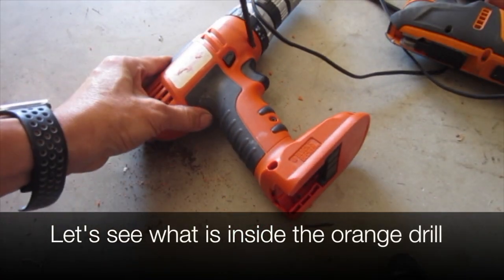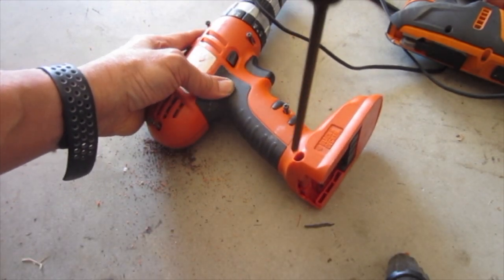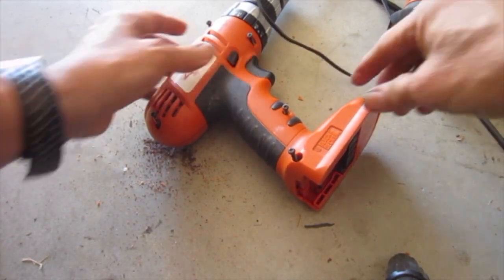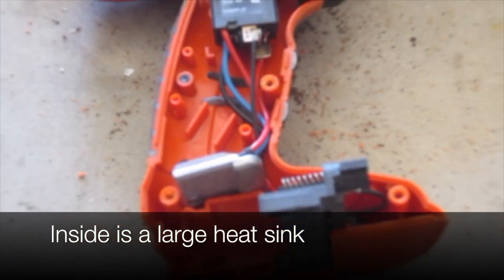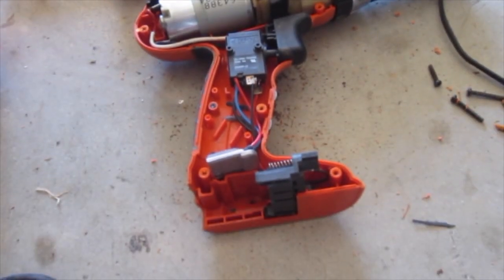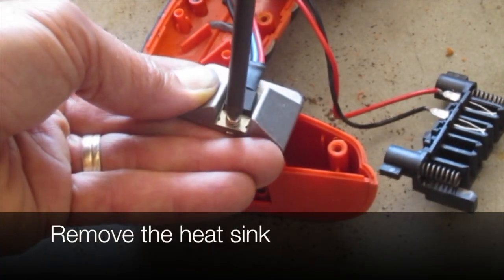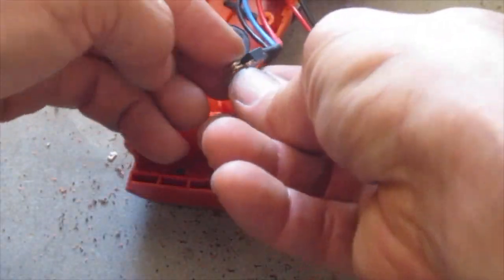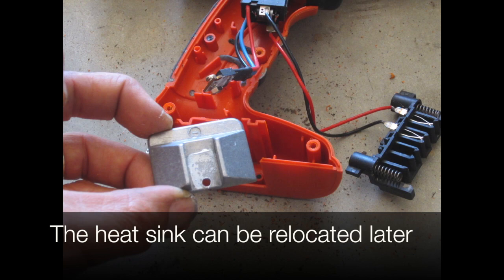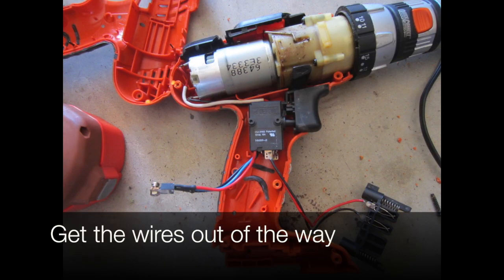Let's see what's inside the orange drill. Inside is a large heat sink. Remove the heat sink — it can later be relocated once we work out how the new battery will attach. Get the wires out of the way.